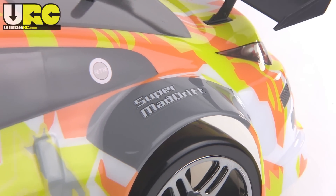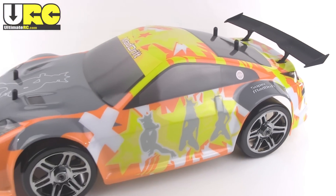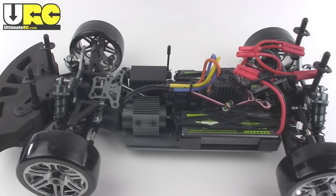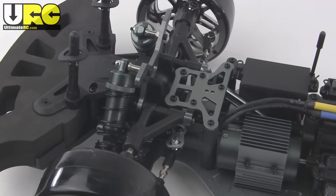Hey, it's Jang here from UltimateRC.com with a look at the Super Mad Drift from Exceed RC. This is a ready-to-run electric drift car with a twist — it's actually 1/8th scale, not the usual 1/10th scale. It's based on a 1/8th scale buggy platform.